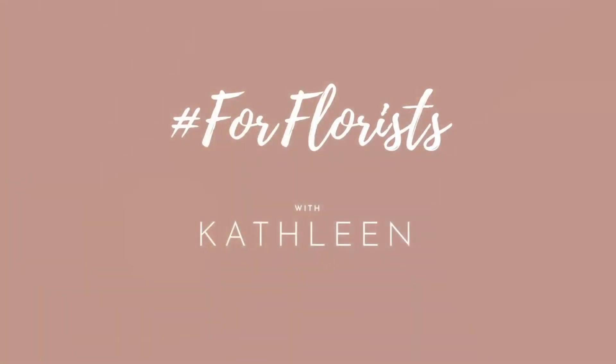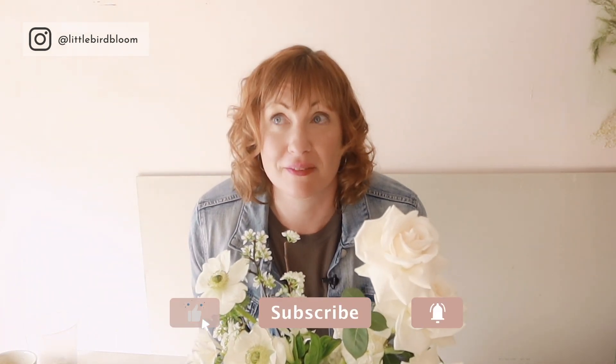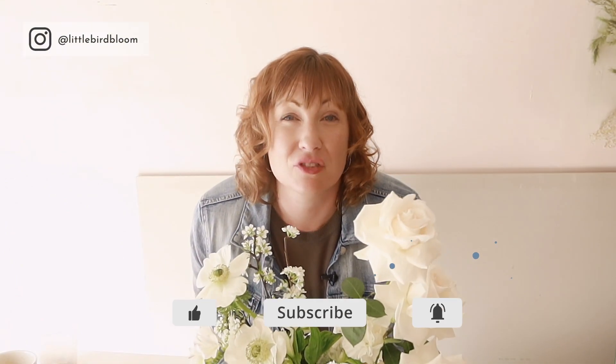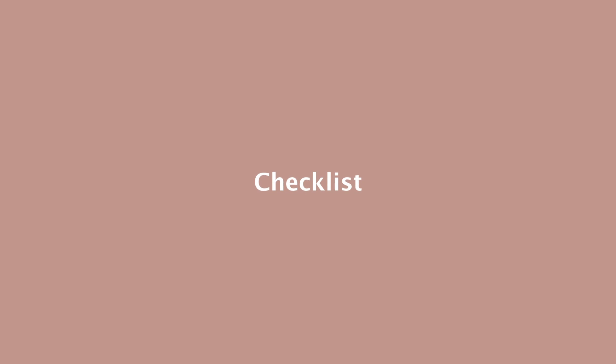Friends, this week I want to give you a quick rundown, a quick tutorial in terms of how we wrap and pack our bridal bouquets. I did a YouTube video 18 months ago and I know it's one of the most popular topics. We have made a couple of tweaks since I did that video so I just wanted to show you what we do. I will leave a checklist below so you know exactly what you're going to need and I will provide links to where we get things in Australia so that if you're overseas you can find something equivalent.